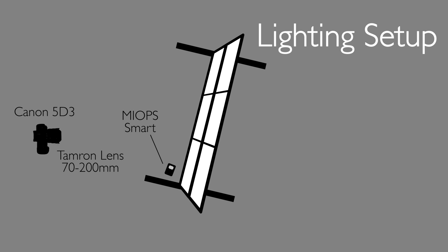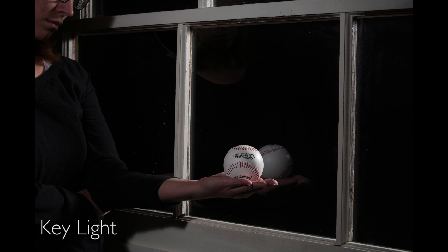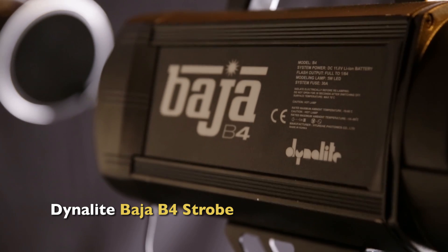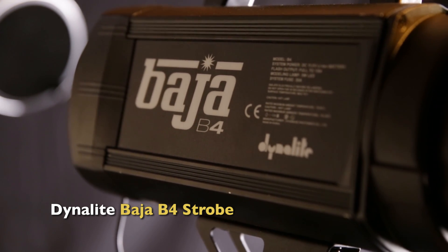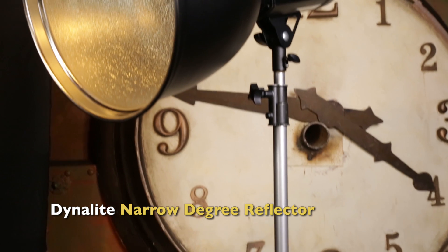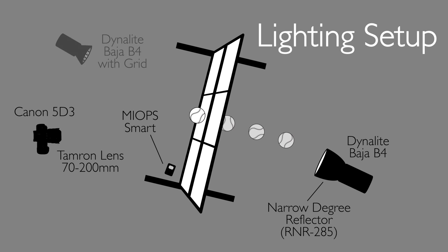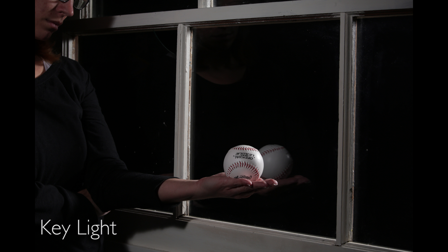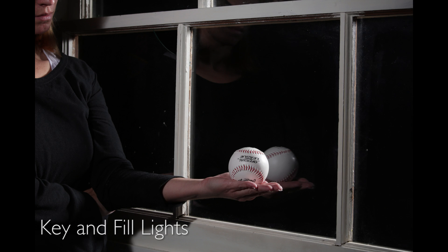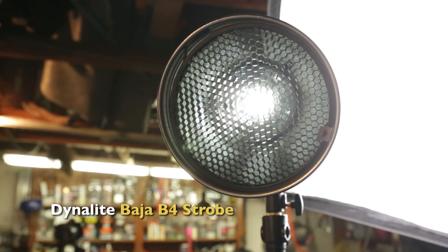Let's look at our lighting setup. First, we have a Baja B4 in the background. The goal of that Baja B4 is to light the ball, light the glass, and give us a nice glow on all of that material as it pushes towards the camera — that really is the light that's going to light the image. We also used an R&R 285 narrow-degree reflector, which keeps the light in a nice pool rather than flying all over the studio, focused just on the ball and glass as it goes through the pane. Secondly, we put a grid up front on a Baja B4, which acts as fill light to open up just the ball and the area coming through the glass pane.